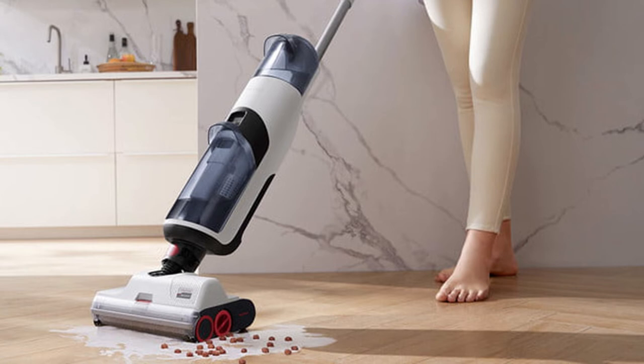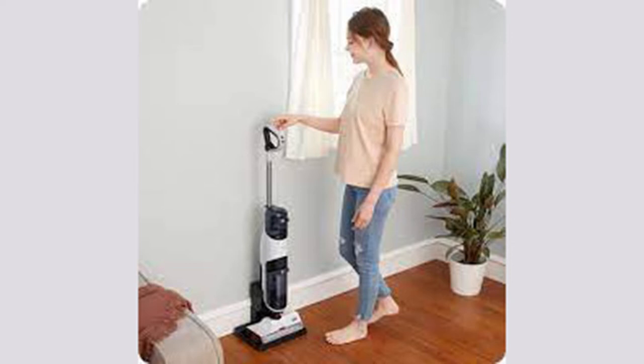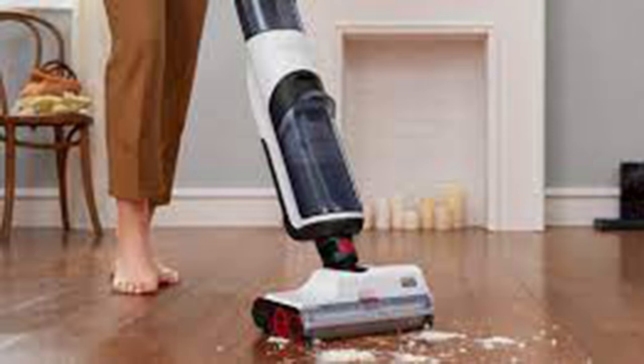With two dogs, two cats, and a handful of kids, I have the ideal environment to test out a wet dry vacuum. Every day brings a seemingly endless stream of dirt, dust, and hair into my kitchen and living room. When Roborock introduced the new Dyad wet dry vacuum, I couldn't wait to see how this cordless stick mop handles everyday grime and more.